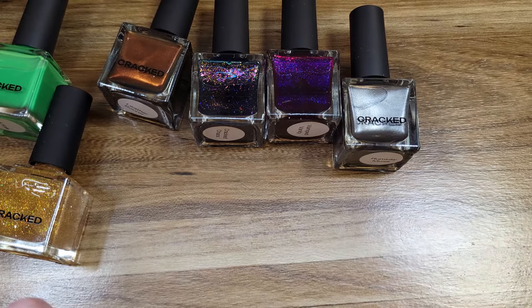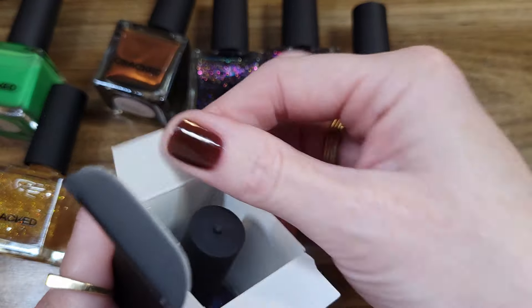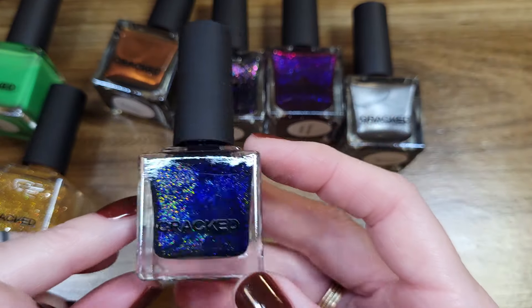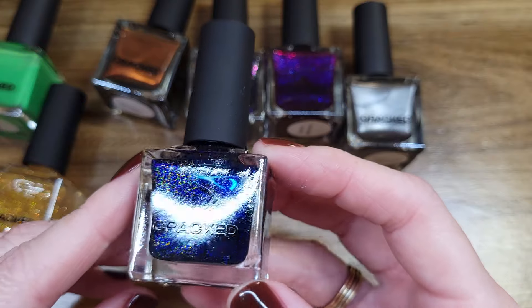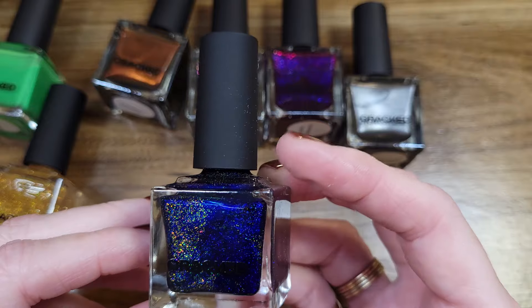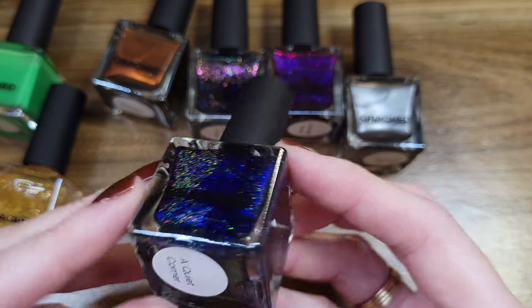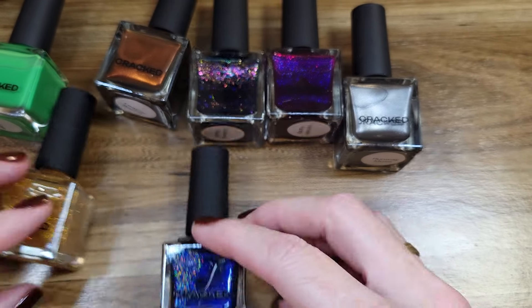Quiet Corner — this was a must-have from the newest Page Turner collection. I am obsessed with reflective glitter right now. This yellow reflective glitter in this bright, deep blue — this is gorgeous.